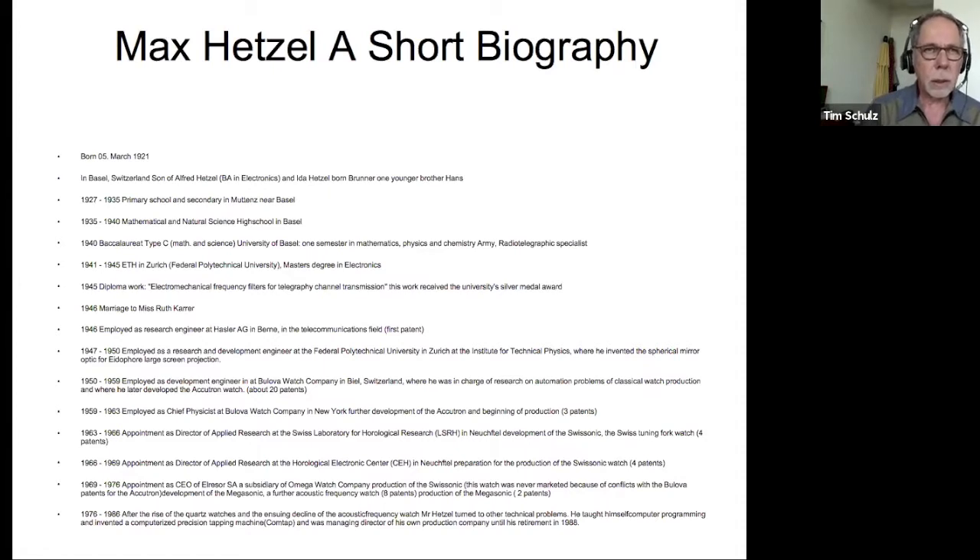Max was a physics-oriented person who went to work at an R&D facility where he designed spherical optics for the first projection TV systems. He mostly did electromechanical filters at that point. He didn't get paid very well, and couldn't convince the company to give him any patent royalties for the patents he'd obtained for them. So he found a job with Bulova in 1950 in Biel/Bienne, Switzerland, where Bulova was founded and had a factory.